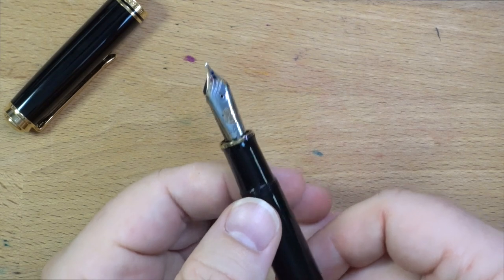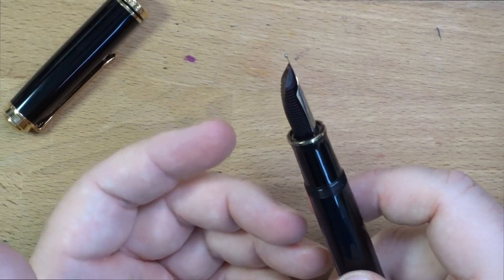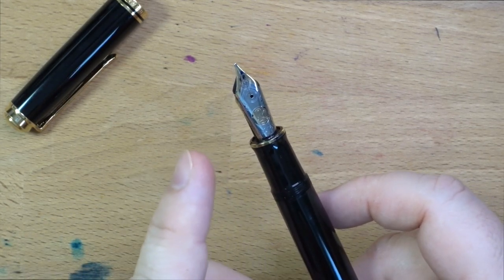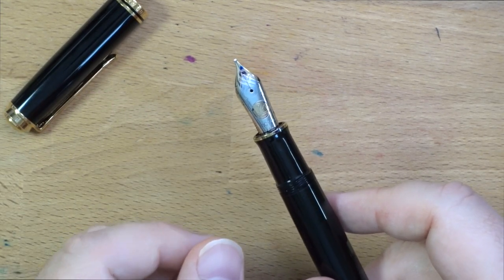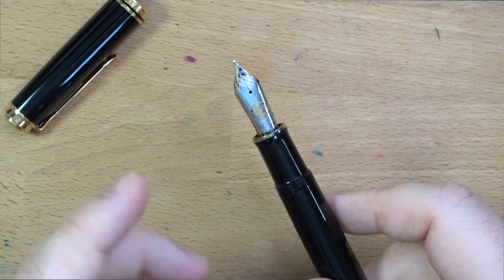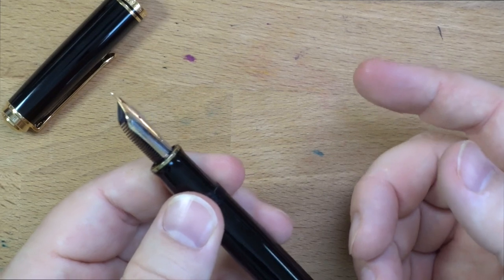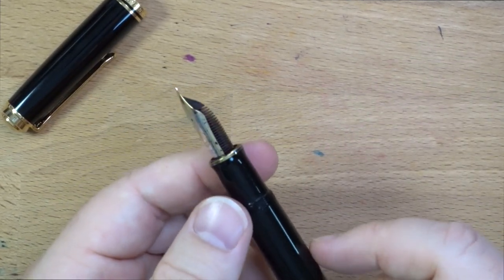These nib units unscrew, so they are really easy to swap in and out. If you don't mind getting your fingers a little bit inky, because you put your finger here you're going to get ink on it. But these come in sizes from extra fine up to at least triple broad, and they have obliques, there are italics — all kinds of interesting things from the Pelican factory in the M800 size. And you can buy the nibs loose fairly often, although they are quite expensive.